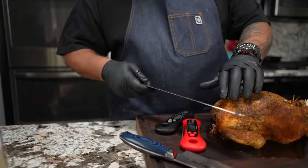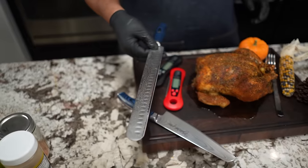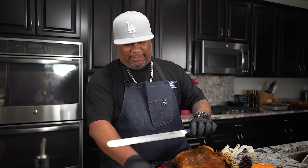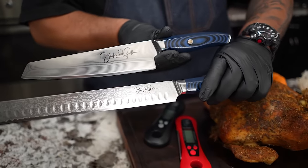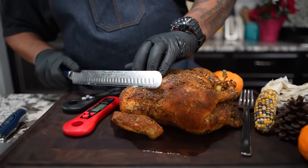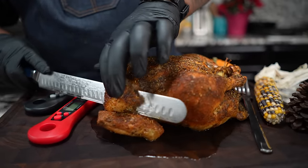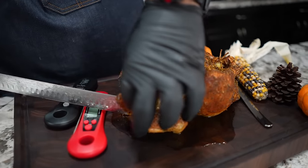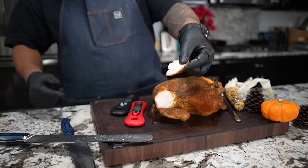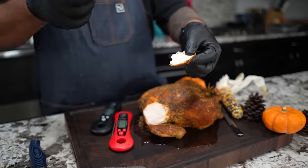The chicken might be a little small for this, but this is a 12-inch meat slicer — excellent for brisket, ribs, and prime rib. Both sides say Smoking and Grilling with AB. Let me go ahead and cut a slice right here — you see it cuts like butter! Oh my goodness — do you see that moisture? I didn't inject; I used the brine. That's what you get from the brine.